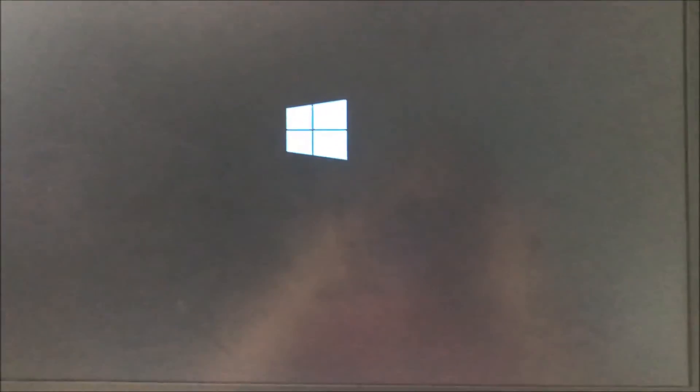Press F1 and it should boot off the CD. Press F1 — there you go. Hope this helps you guys!